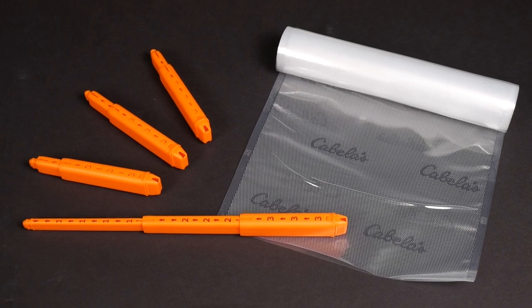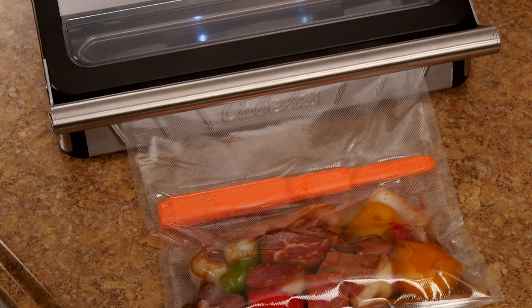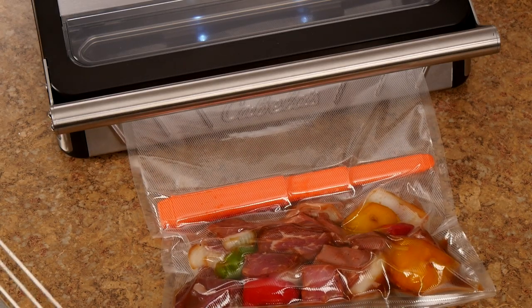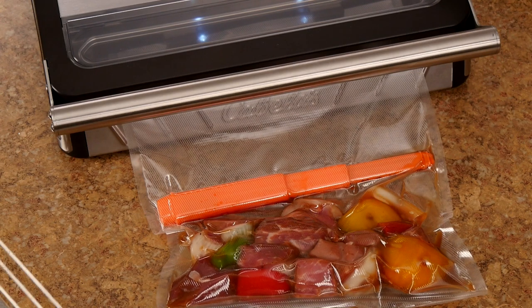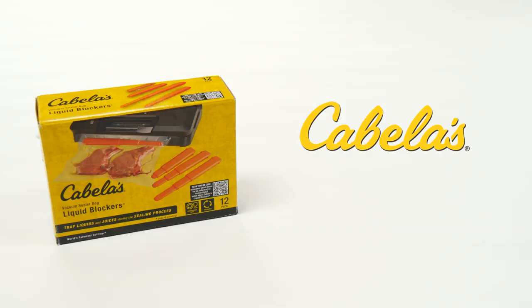If you're using small one-pint bags, you'll only need to use segment number two. It's very important to note that you use only channeled vacuum bags specifically designed for use with vacuum sealers — plain surface storage bags without channeled grooves will not work in a vacuum sealer. We hope you'll find Cabela's innovative liquid blockers to be a time-saving and cost-efficient way to maximize the use of your vacuum sealer for the perfect seal. Liquid blocker 12-packs are available at Cabela's stores and online at Cabela's.com.